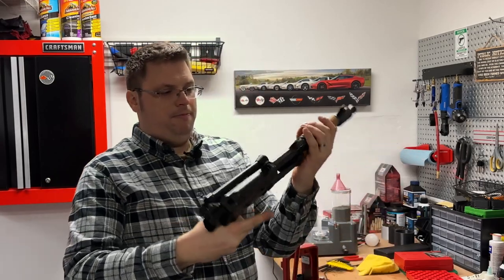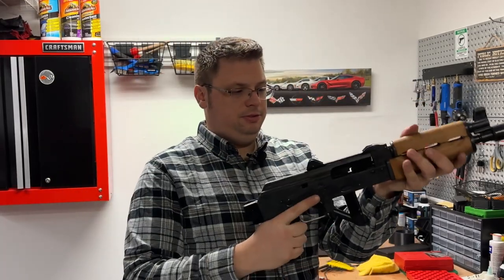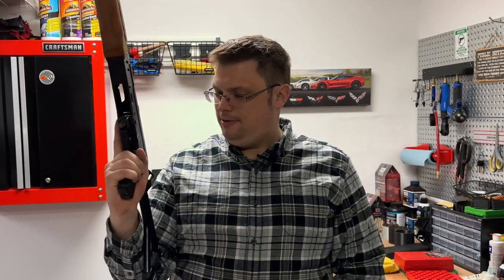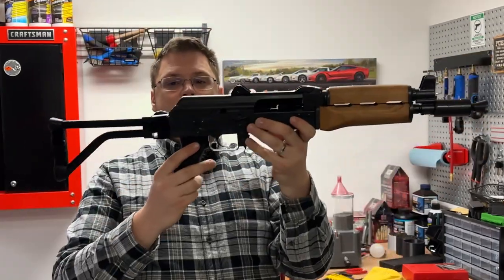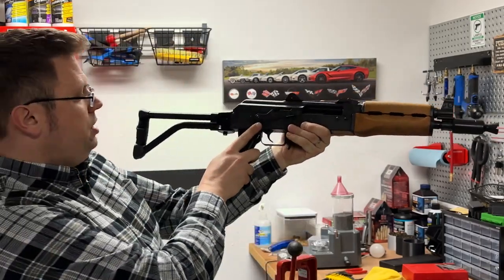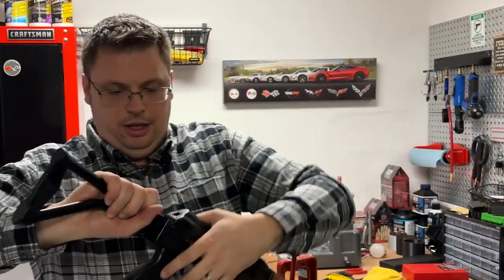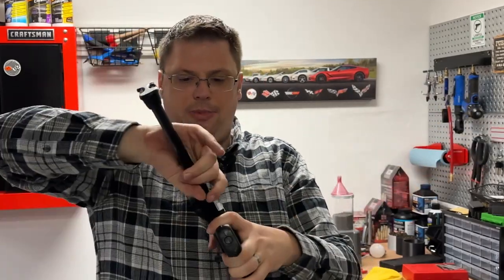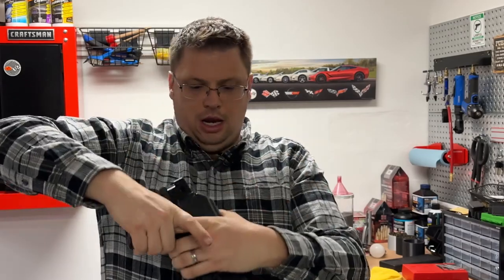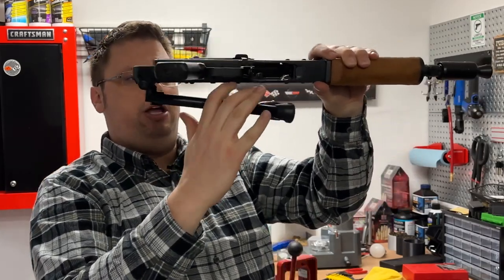All right, the brace is installed. That's fantastic — that just makes this look so much better and it really completes the look between the muzzle booster and the brace. Let's see how easy — oh, that's not too bad at all. It won't lock forward but there is definitely some retention there so it doesn't just flop down. That's neat.